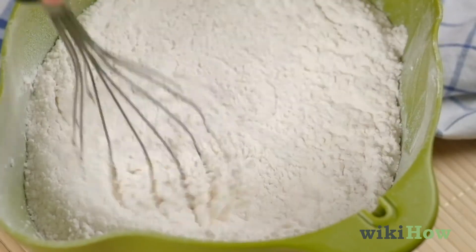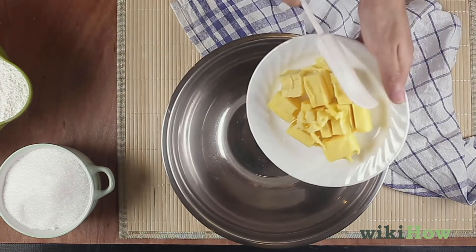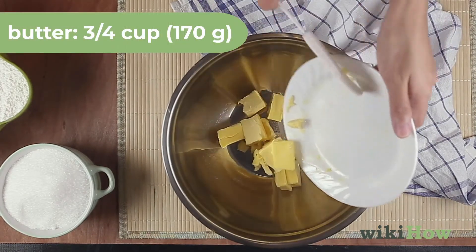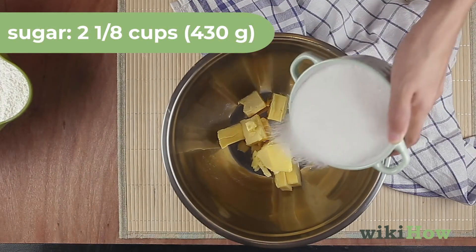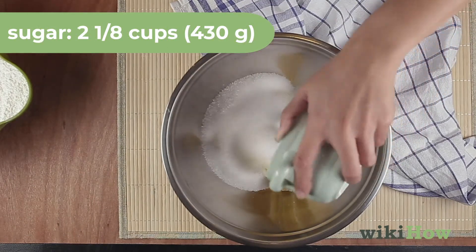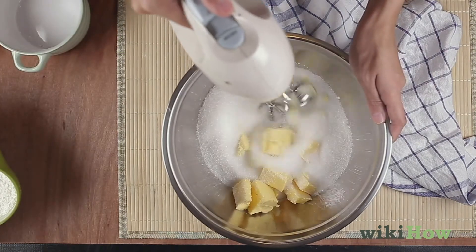Set these two bowls aside for now, and in a separate bowl, cream together 3/4 cup, 170 grams, of butter, and 2 1/8 cups, 430 grams, of sugar. Stop once the mixture is light and fluffy.